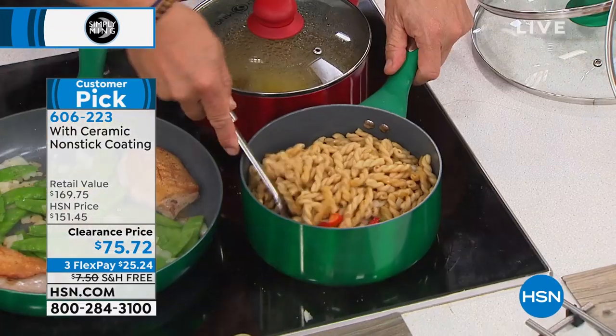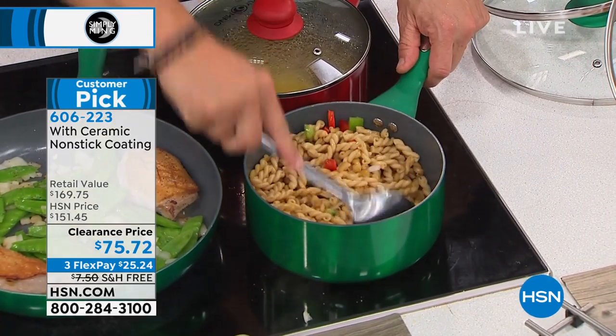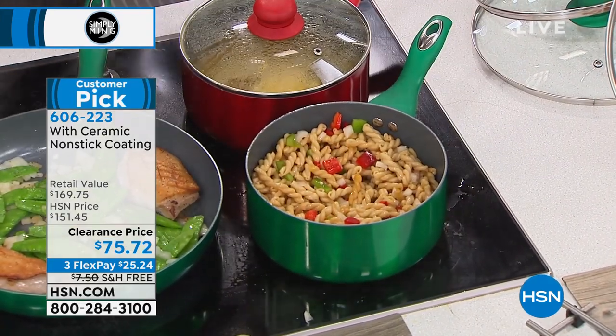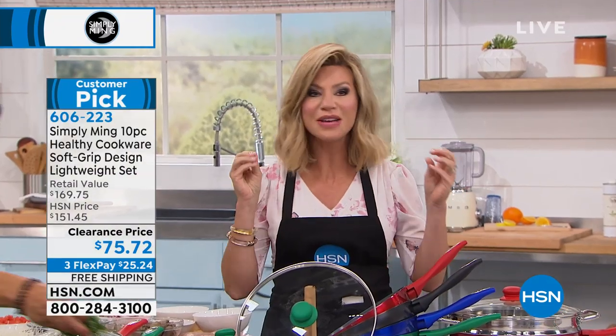Anyone can make a steak taste good, right? But can you make bell peppers, onions, and some whole wheat pasta taste good? That takes a little bit more skill. And don't forget, we have it for you today — this big customer pick with free shipping. You're saving $94.